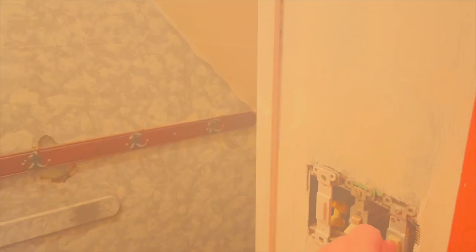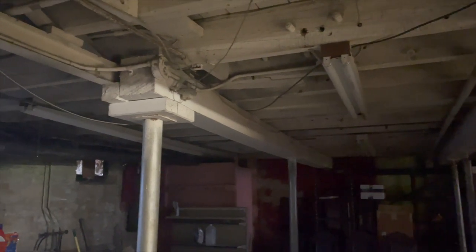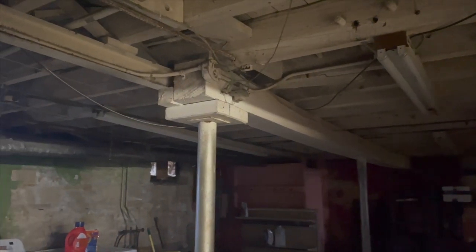Currently if the bottom switch isn't on we can't operate the upstairs switch, which is inconvenient, and I want the staircase to be well lit going up and down. When my dad comes up we're also going to remove all the existing lights in the basement — they don't have the best lighting situation down there — and update them to big LED strips. That's going to be the big project my dad and I take on.